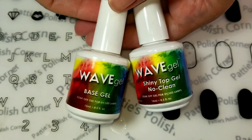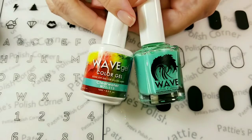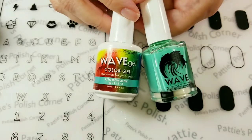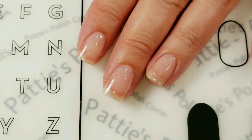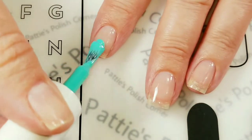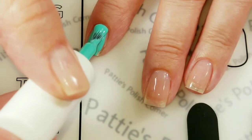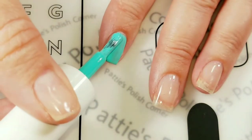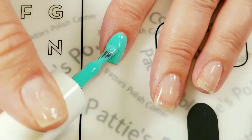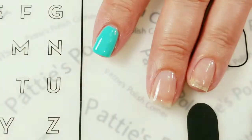Today I'll be using Waves Gel's Base Gel and Shiny No Clean Top Gel. And for my base color, I'll be using Clearwater. The base coat is applied and now I'll be applying Clearwater, just applying it in thin coats and cleaning up any mistakes before you cure it.